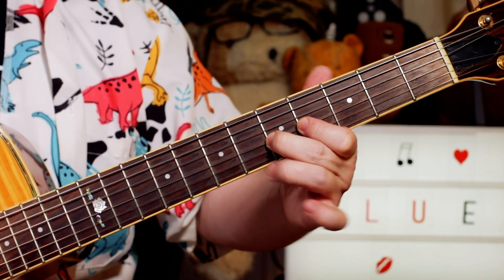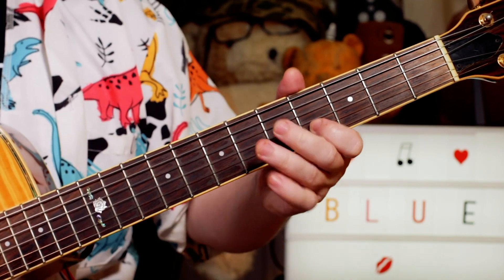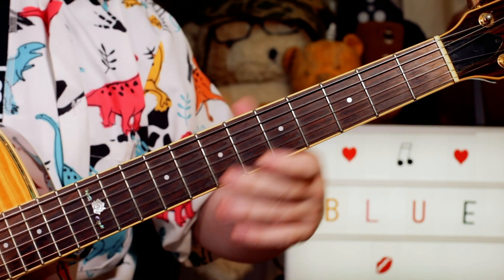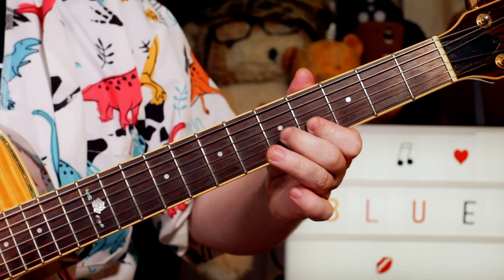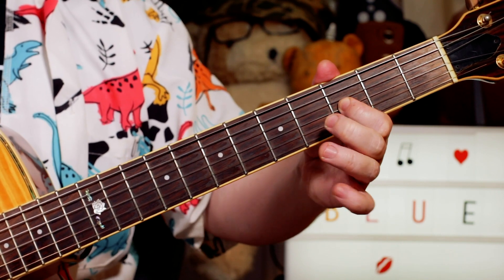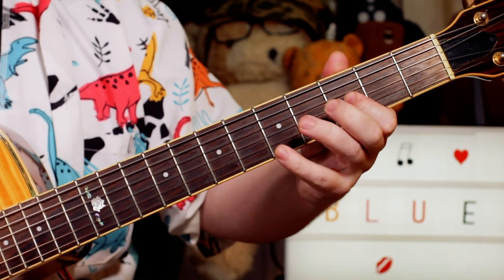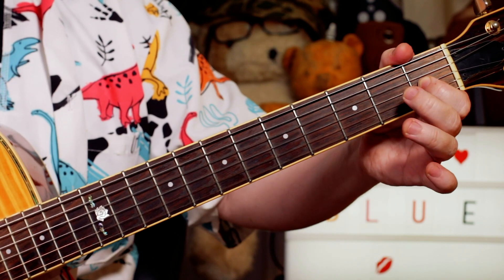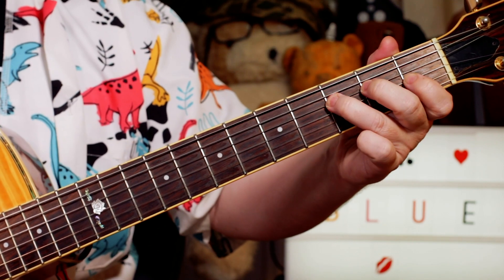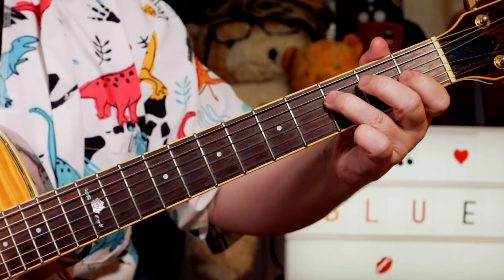Then I'm playing F, A flat, C - so 3, 1, 5 on the D and G strings - and E flat, F, 4 to 6. And then a very jazzy little trill: I'm hammering and pulling on B flat to B - that's a little blue note there from the blues scale - down to 1, down to A flat on the G string. Then F, E flat, F - 3, 1, 3 again.